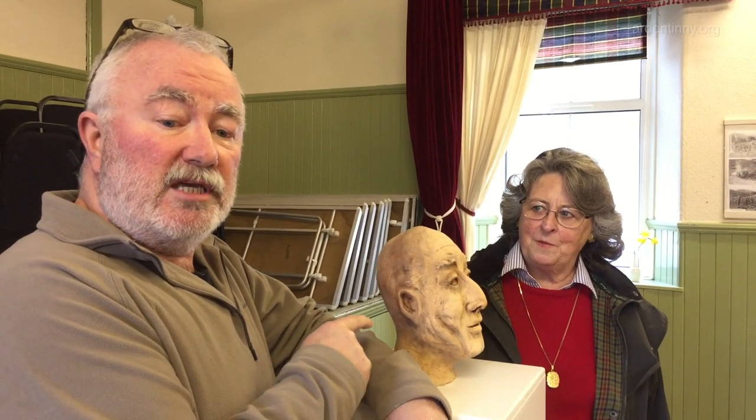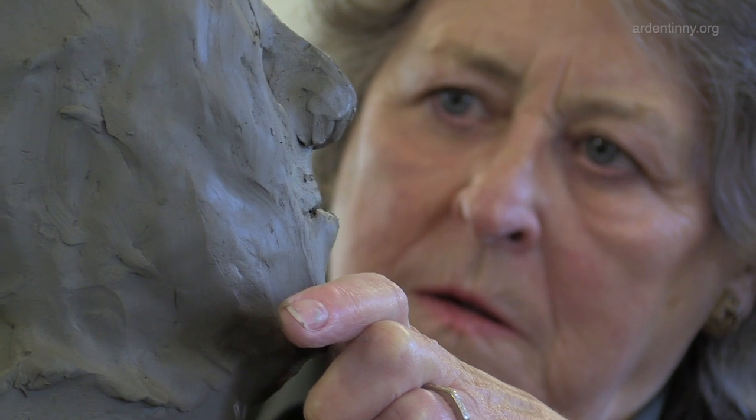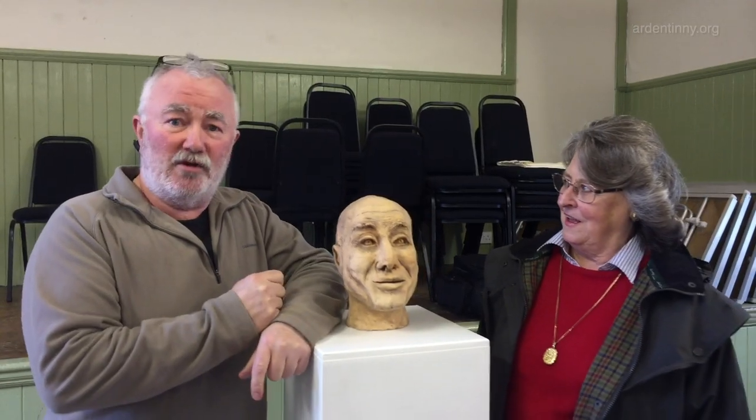This piece was made by Madeleine Hacking, who is here, and this is a clay sketch of her husband Keith. Madeleine will explain the difficulties that she had with it.